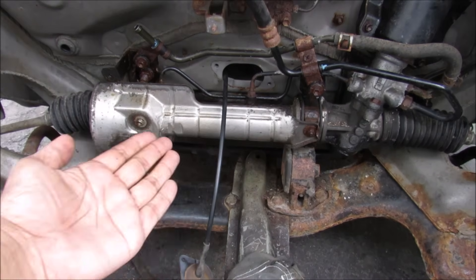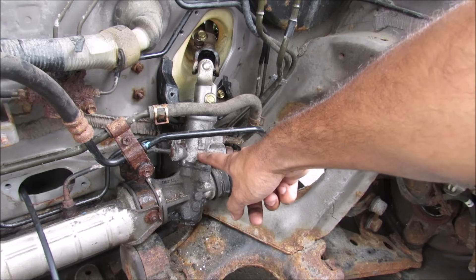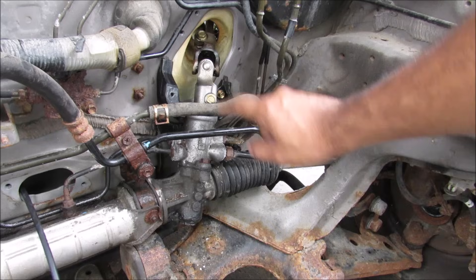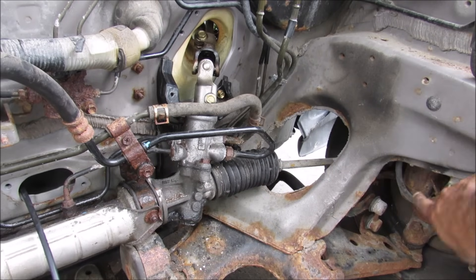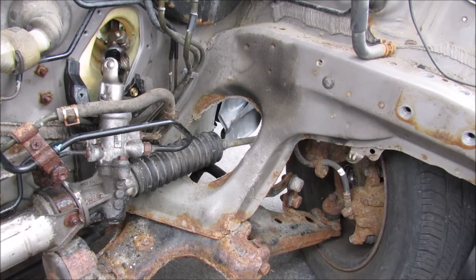Today I'm going to show you what's inside of a hydraulic steering rack and how it works to turn the wheels on your car. The steering rack's responsibility is to take the rotational motion coming from the steering wheel and turn it into translational motion that can turn the wheel. You can see as I rotate the steering wheel how the steering rack moves to push the wheel.